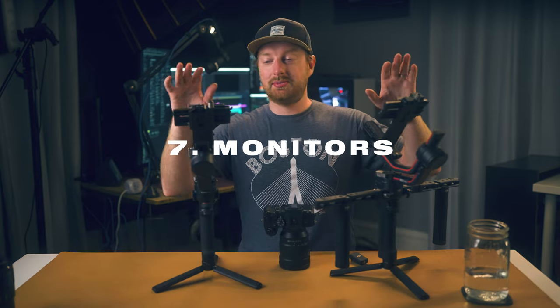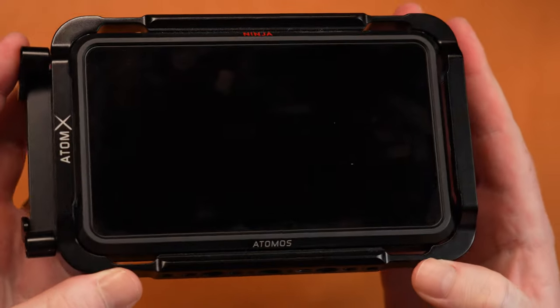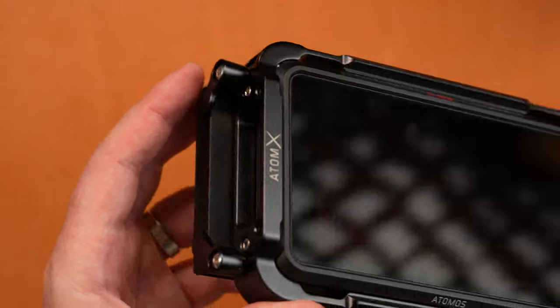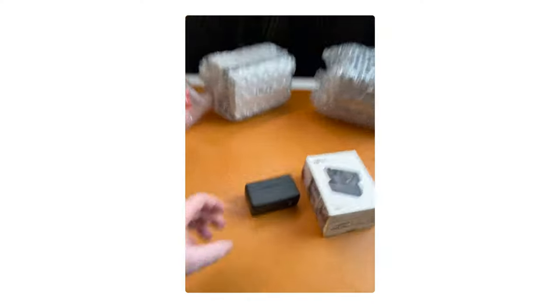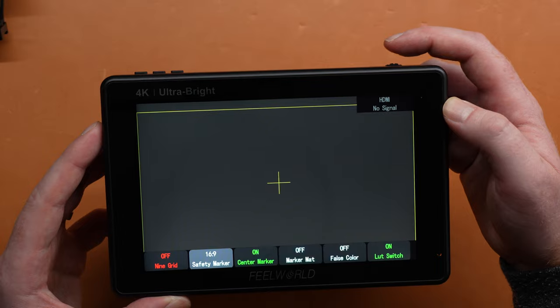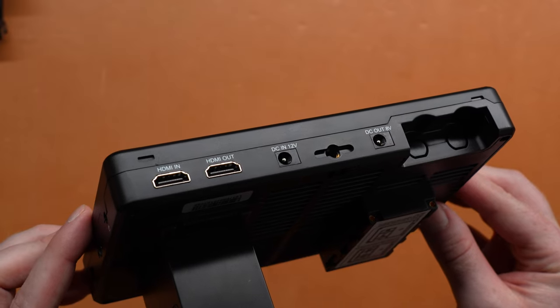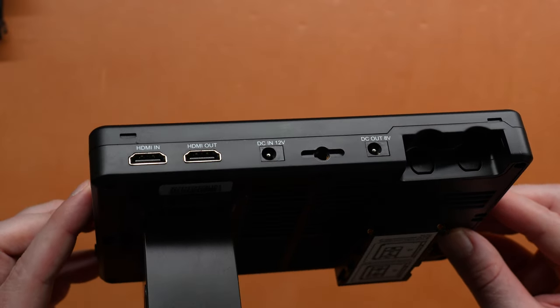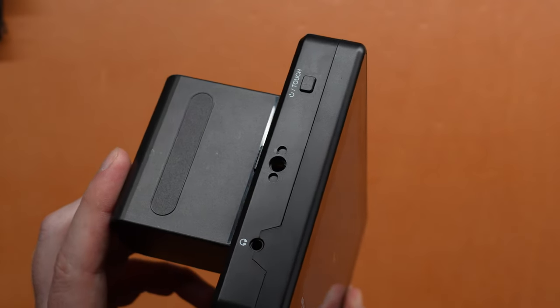My next accessory is a monitor — or multiple monitors. I've been using the Atomos Ninja V and the Feelworld LUT7. The Ninja V can film ProRes RAW, and the LUT7 is just a big, bright 7-inch monitor that can also have LUTs on it like the Ninja V can. When it comes to filming in S-Log3, there are a lot of in-camera helpful tools you can use, but if you can just bake your LUT onto your monitor and preview how your footage is going to look when you put it in post, I found that is the easiest and most reliable way to properly expose your S-Log3 footage.